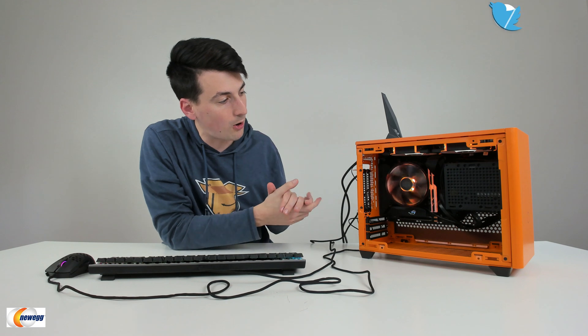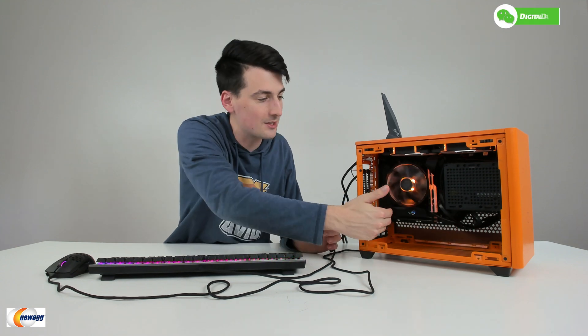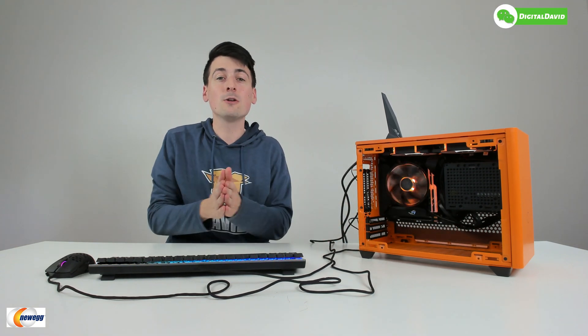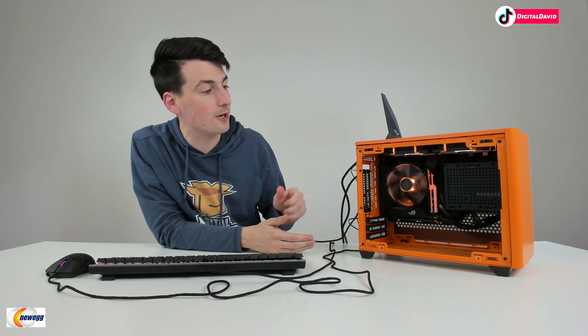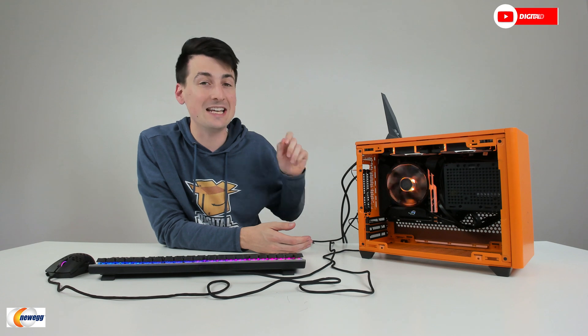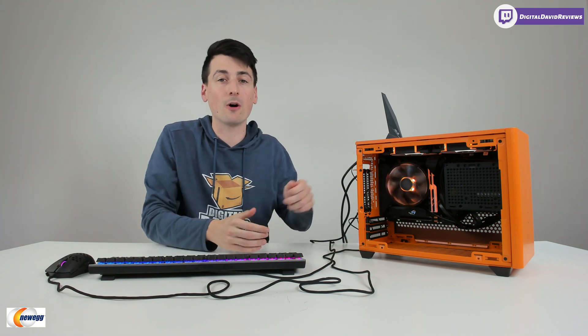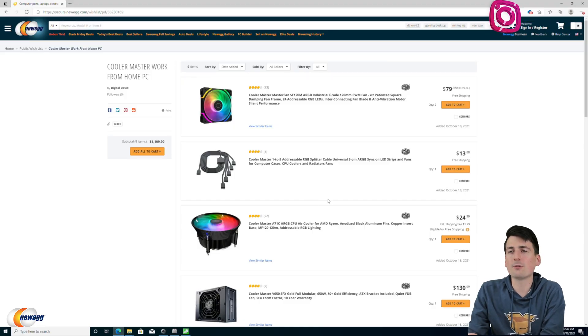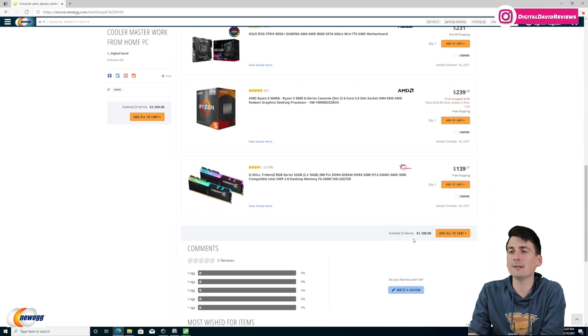Check out our beautiful small form factor build powered by the AMD Ryzen 5600G, which is why you may notice there's no GPU here. The good news is you can buy that CPU without worrying about scalpers — you can get your parts and have your PC up and running as soon as they arrive. Now let's go over the parts list. Our grand total was right around $1,100.